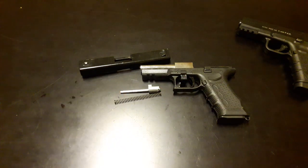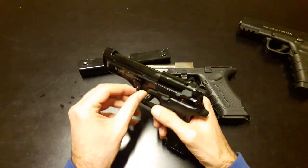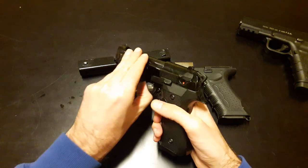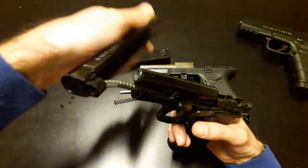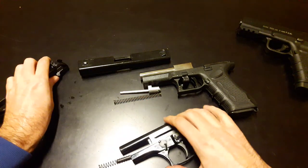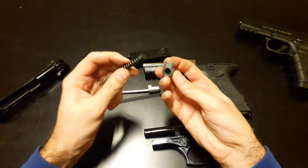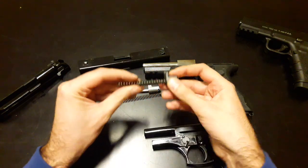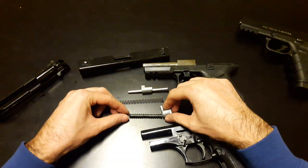The other possible variant is, for instance, the Hikofirat Compact. You get your spring guide and the spring guide holder is like this. You can see it's a little bit different, but basically they all work the same.